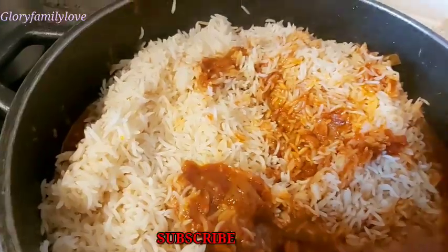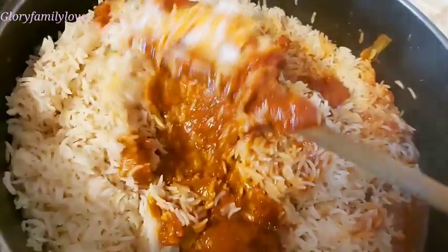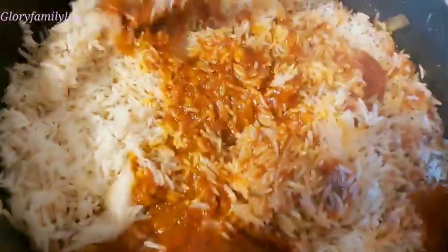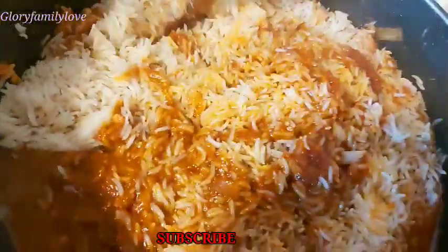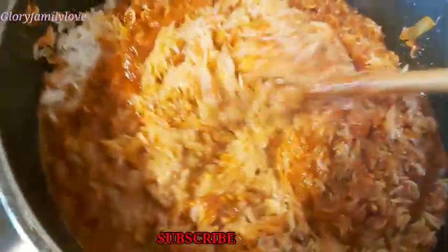After putting in the rice, I stir it together to mix everything properly. I make sure no white rice is left out — I mix it thoroughly so the tomatoes and rice are well combined.